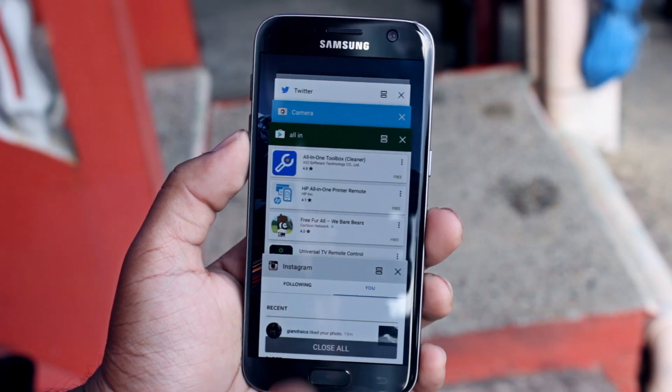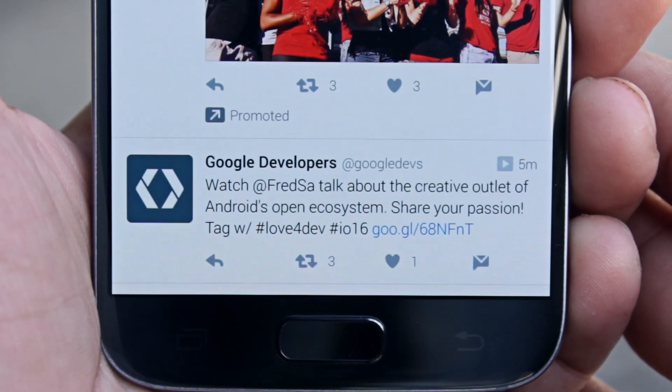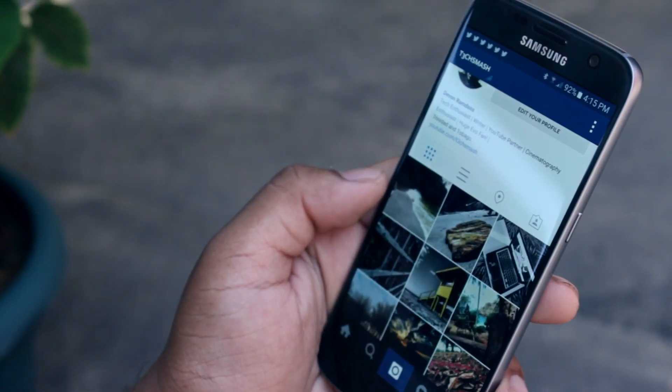I'm a left-hander and this setup fits me pretty perfectly, but I left the physical back button enabled just in case I'm using the device in my right hand — for easy access to the back functionality without having to stretch too much to swipe up from the bottom left corner with my right thumb.